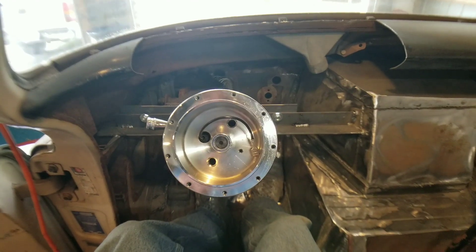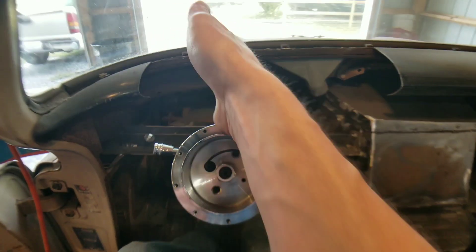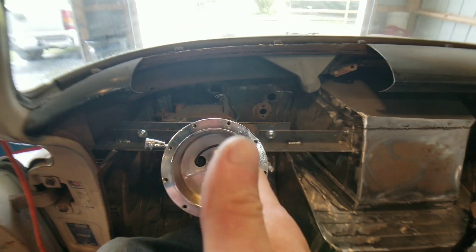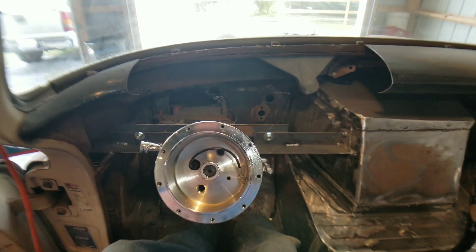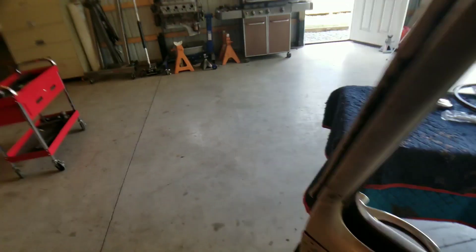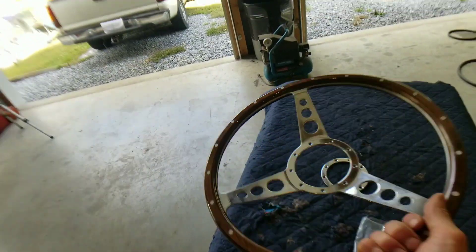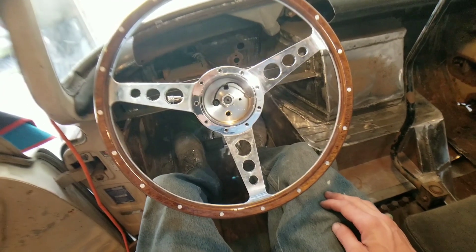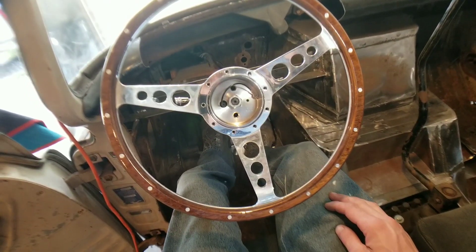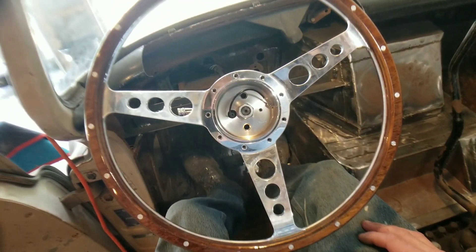Now that the steering column is installed, what you're going to want to do is sit in the driver's seat and check the centerline of the column to your body. It would be a good idea to get the steering wheel and put it on. Check your seating position relative to the column and make any fine-tune adjustments that you need to before you weld in the bottom mount.